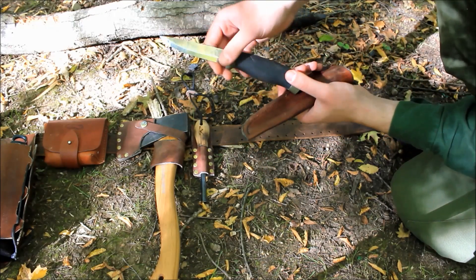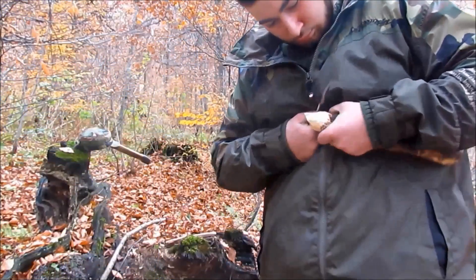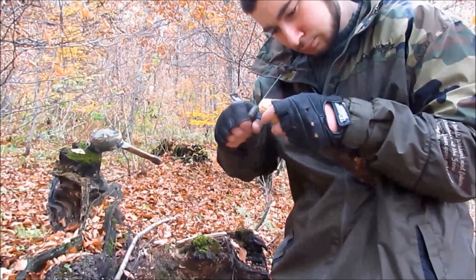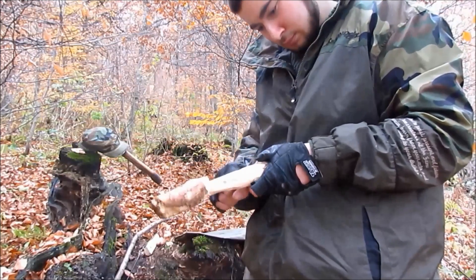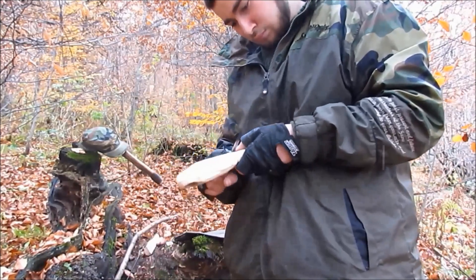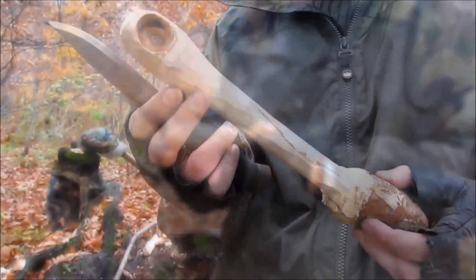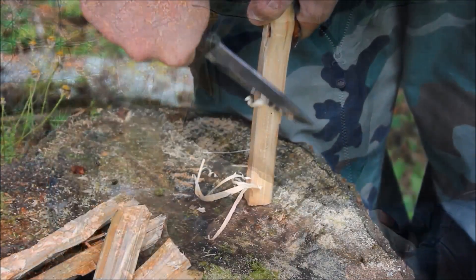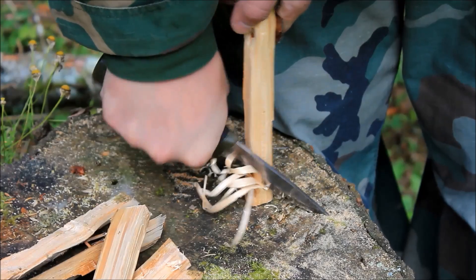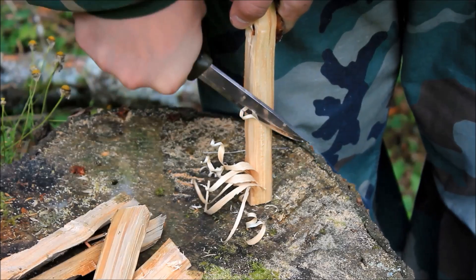The Heavy Duty model is double the thickness of a Mora Companion, so it is twice as durable. This is my most used knife and so far I haven't had any problems. I have used and abused it, I have batoned with it, but I wouldn't recommend batoning anything big because it doesn't have a full tang and it is not made for that purpose. For splitting wood we have an axe and we shouldn't use a knife like this for that purpose unless we don't have any other option. The price of this knife at the moment of making this video is $11 on Amazon — I think that's a price that no other knife can beat.